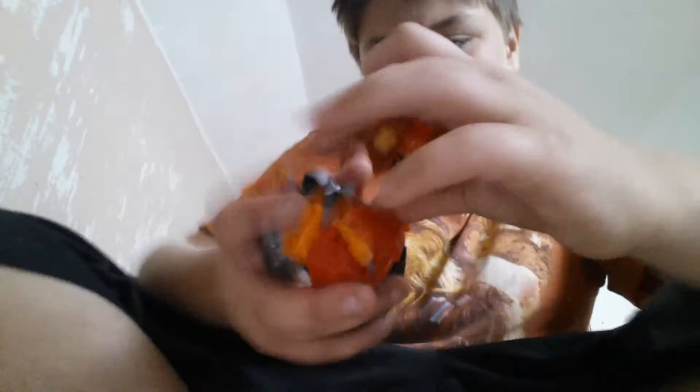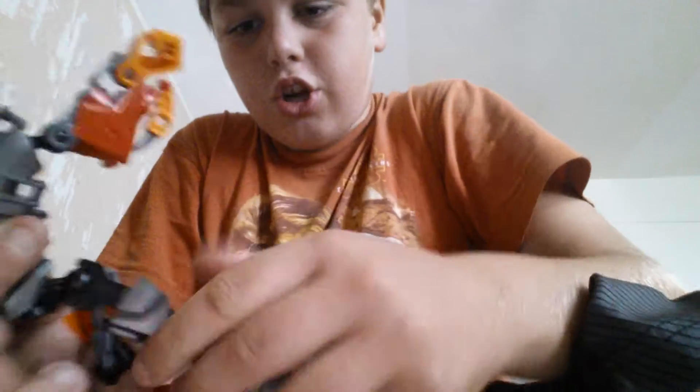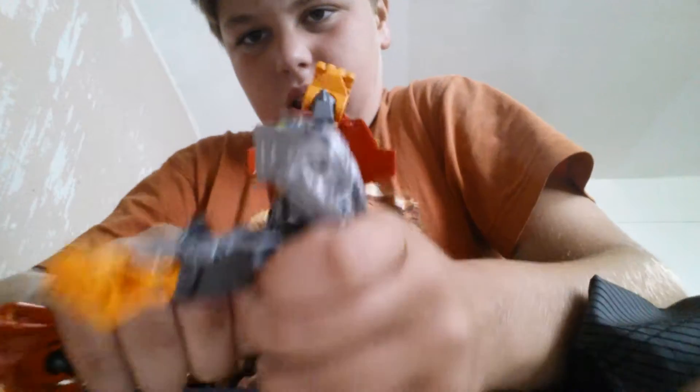Hey guys, CameraGuyCrazyHunter21 here, and today I'll be showing you how to make your own homemade Bionicle. I built mine already but I can disassemble him and show you — he even has a little tail for any fights. I'll disassemble him and let you build.